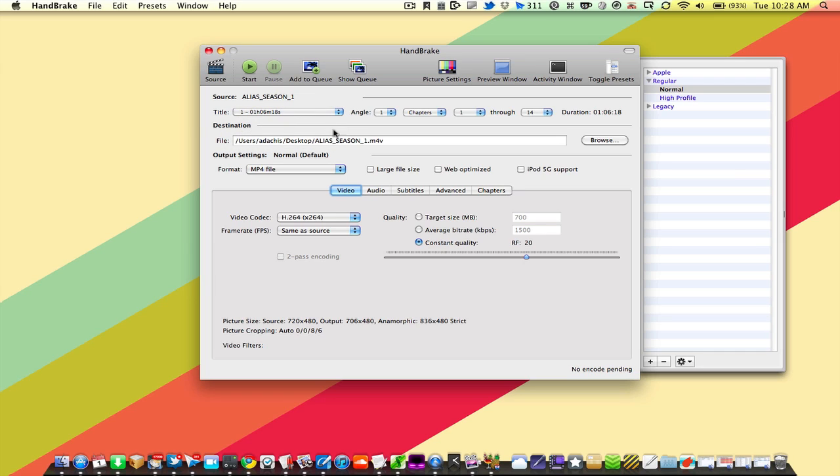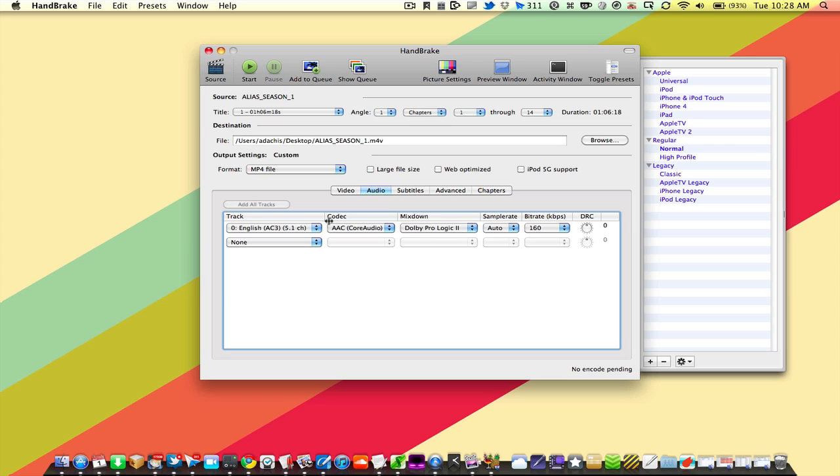I'm going to select this title — it's already selected — and I can choose from Handbrake's presets. There are some legacy presets and also some Apple-centric presets, so if you want to rip to a specific Apple format, you can select one of those. You can also choose Normal or High Profile to increase quality. You have a constant quality slider you can adjust, or you can enter an average bit rate — for a standard definition file, I generally like at least 2,000 kilobits per second. For audio, if ripping to an Apple device, use no more than 160 kilobits per second.